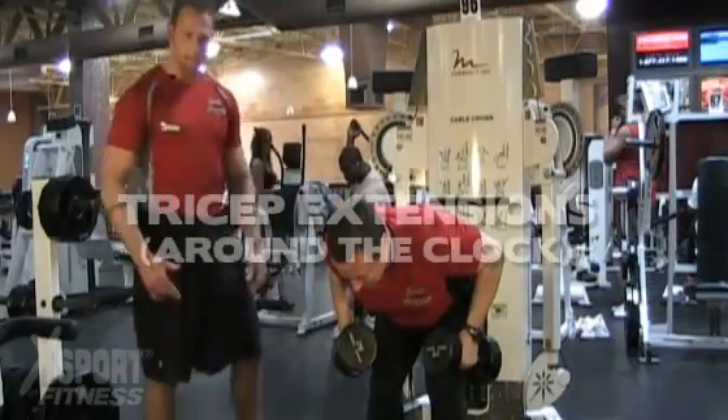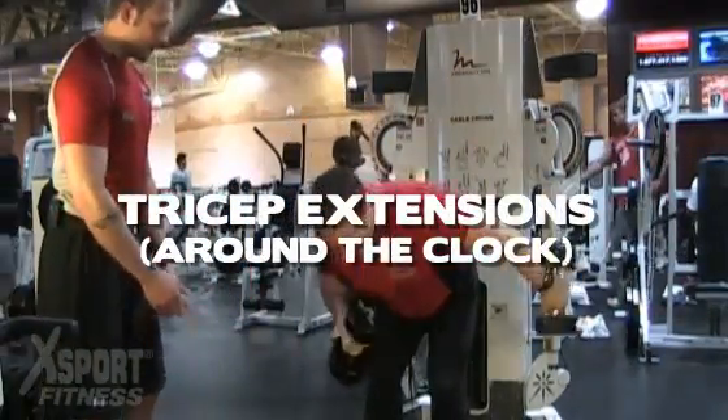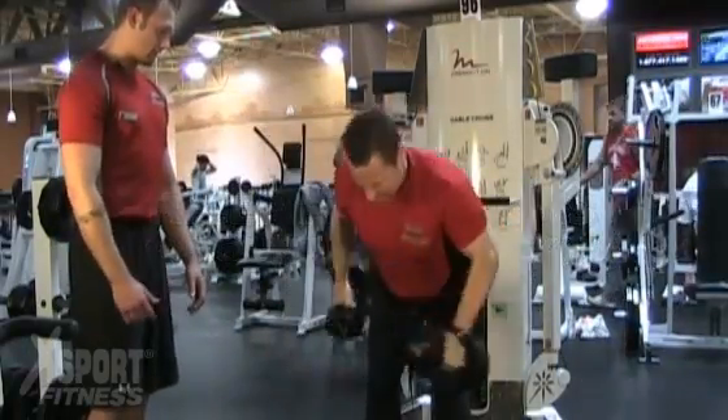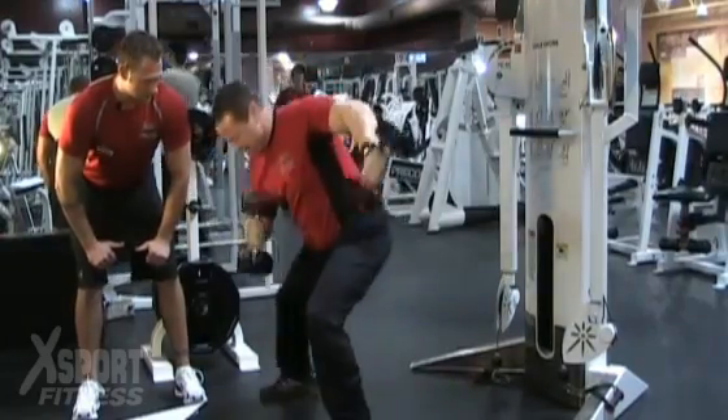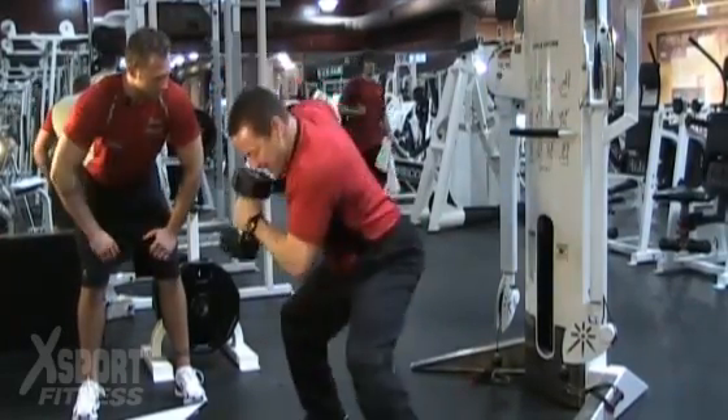Next one, what we're going to do is tri extensions around the clock — all directions, all the way around that clock. Squeeze them out. Come on, brother, you ain't working hard enough. Squeeze them out. Side to side. Get that heart pumping.